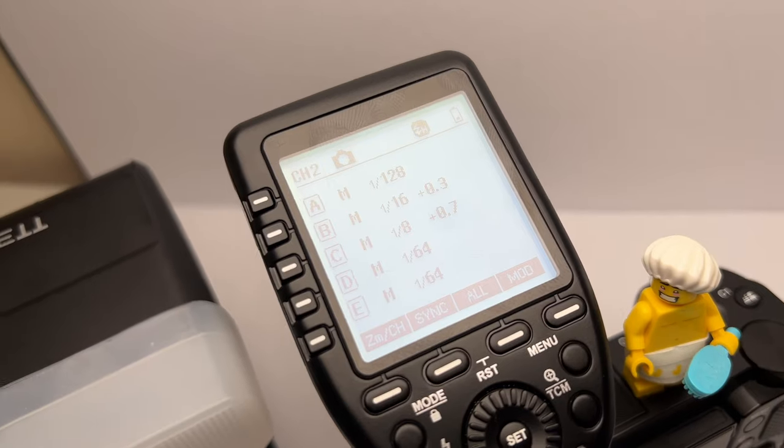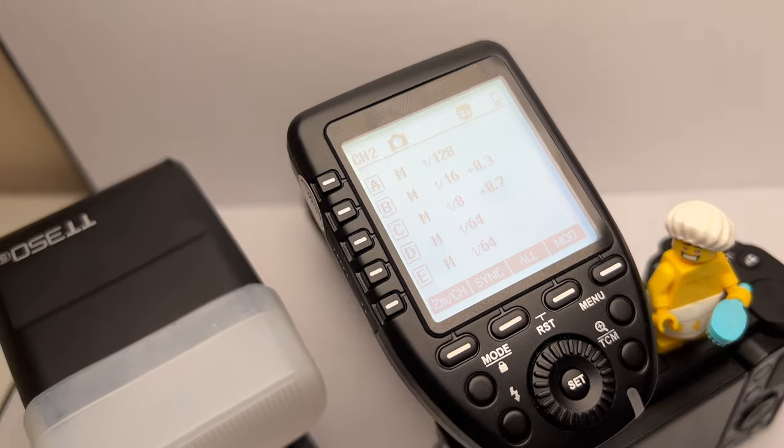And once you get confident with your one-flash setup, why not add another flash? If you're using a wireless setup just like this, tag me in your social post so I can have a look at your setups and your shots. Accessories like this show that you don't need expensive equipment to get those awesome lighting effects like the pros are able to get — you can get pro-level effects just like they do with minimal spending. Thanks for watching. Press the like button if you liked this video and subscribe if you haven't already for more photography content, and I'll see you in the next one.